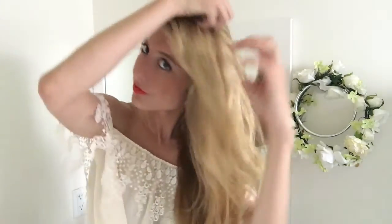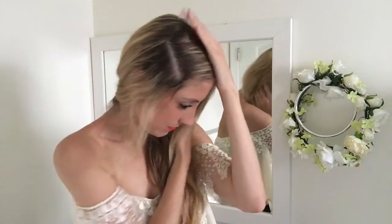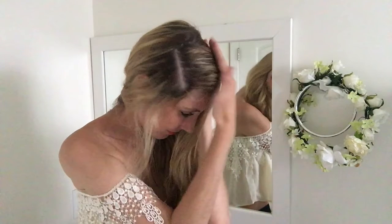So let's go ahead and start with the deep part. I'm going to make mine on the right side just like this. Create another part that goes from the back of the hairline to the other ear and clip the hair back. Grab a little dollop of the Kenra Taffy and work it through that piece of hair.